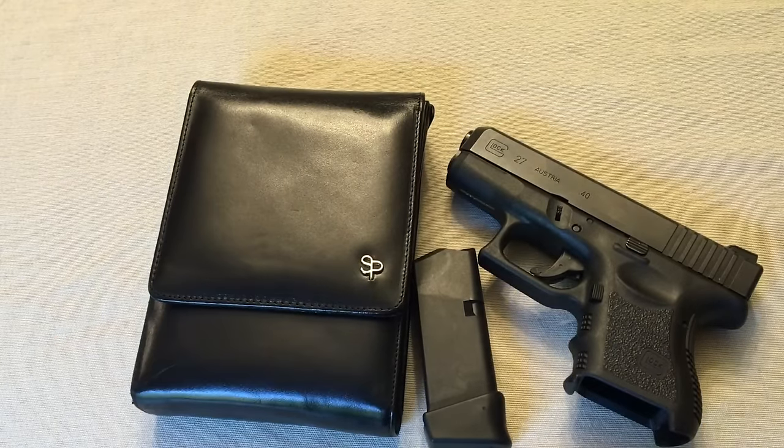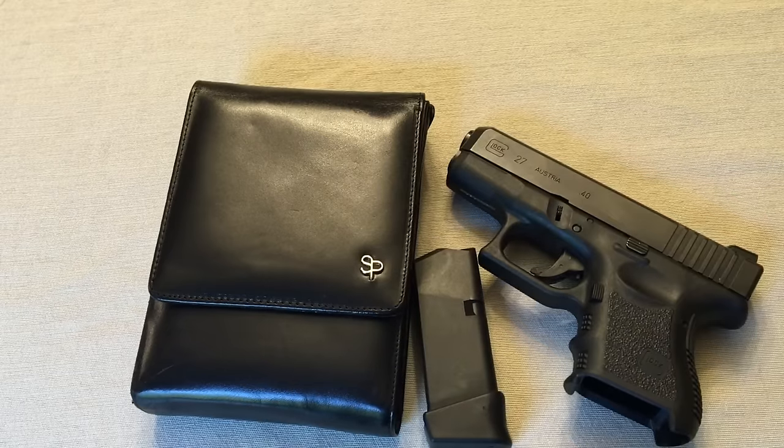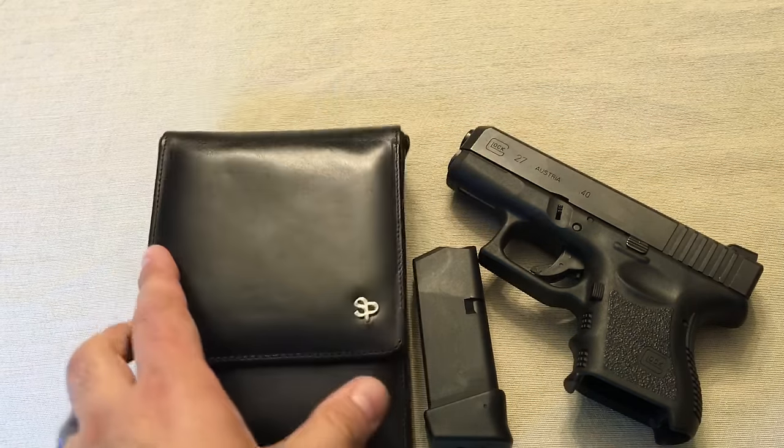One thing I do want to talk about is the dimensions before we get into putting the gun into the holster. The height is six and a half inches, width is four and a half inches, and the depth is one and an eighth inch. So it's somewhat thick.